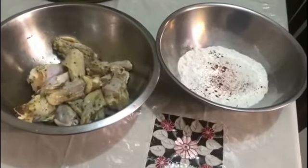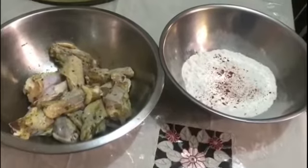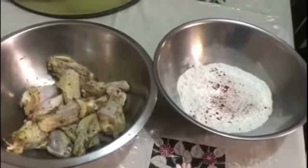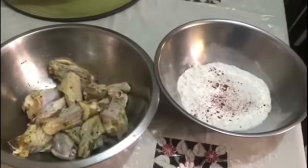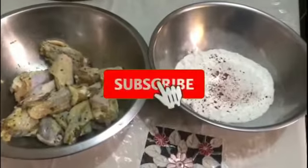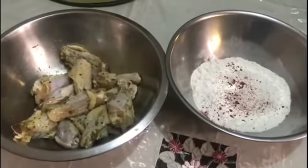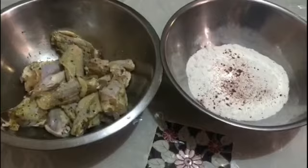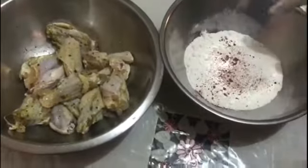Hey guys, welcome back to the next video! Today we're making — drum roll please — sweet and spicy wings. Before we get started, make sure you subscribe, hit the notifications bell for all my mom's newest videos, and comment what else you want to see my mom make.